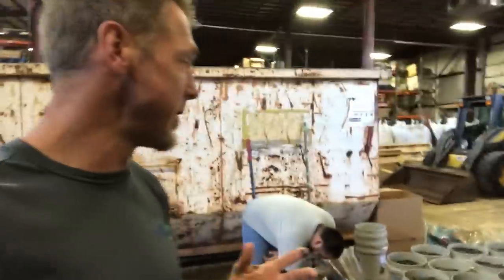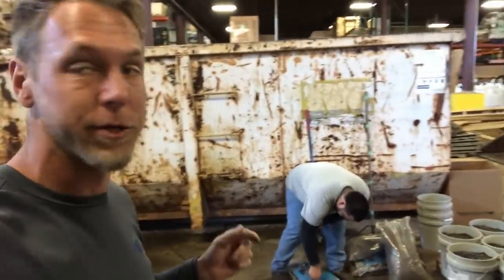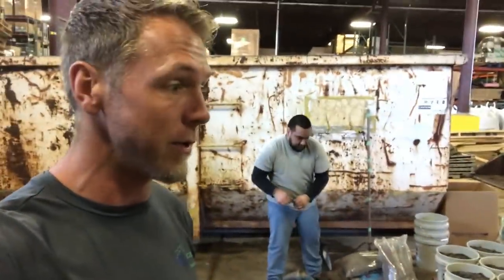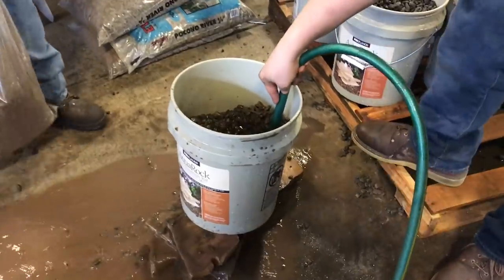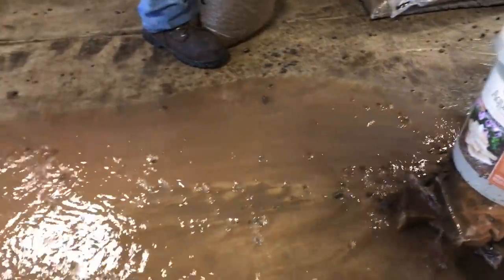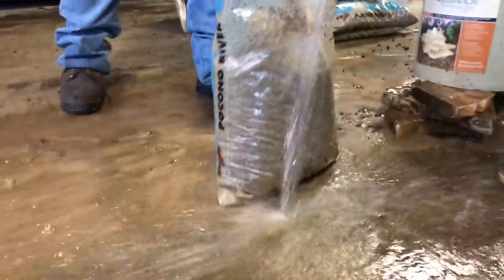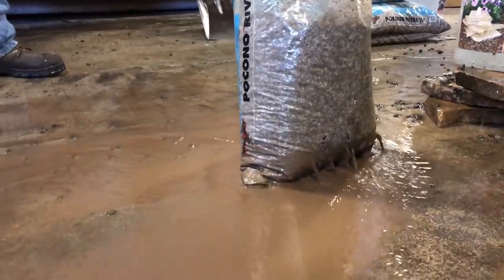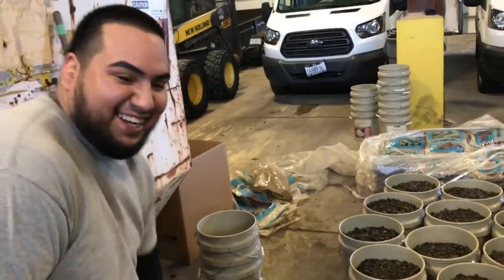We're always trying to do things a little more efficiently here. This gravel we're using for our home shows is super dirty, and as you guys know doing home shows, you want to make a great first impression. What we're doing is pre-rinsing all the gravel we're going to be using, putting it into five-gallon buckets, palletizing it, and then continuing to reuse this gravel. We're only going to need about a quarter to a third of a ton. They're rinsing it out in the bags and then dumping it into the bucket to rinse it even further. The little bit of time we're spending today will save us hours in the long run setting up and tearing down these shows.